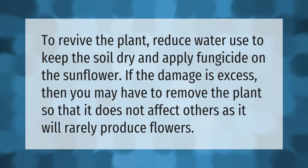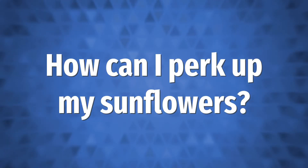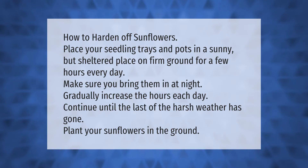How to harden off sunflowers: place your seedling trays and pots in a sunny but sheltered place on firm ground for a few hours every day. Make sure you bring them in at night. Gradually increase the hours each day and continue until the last of the harsh weather has gone, then plant your sunflowers in the ground.